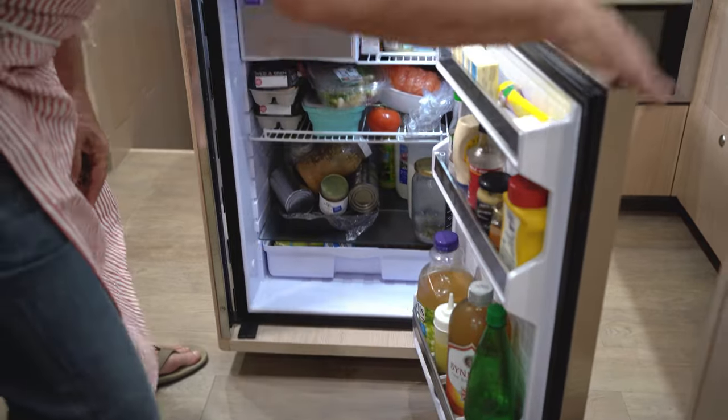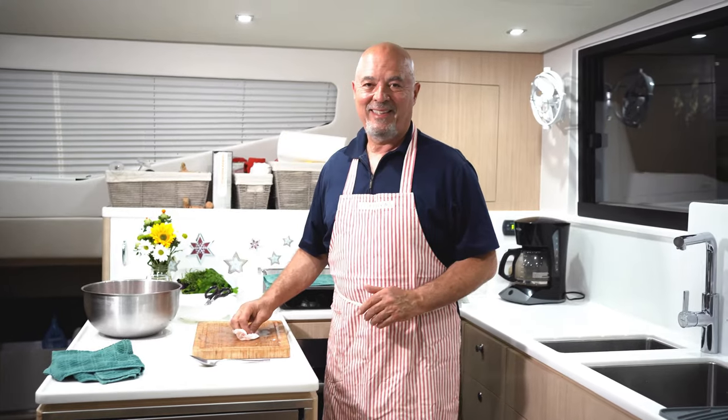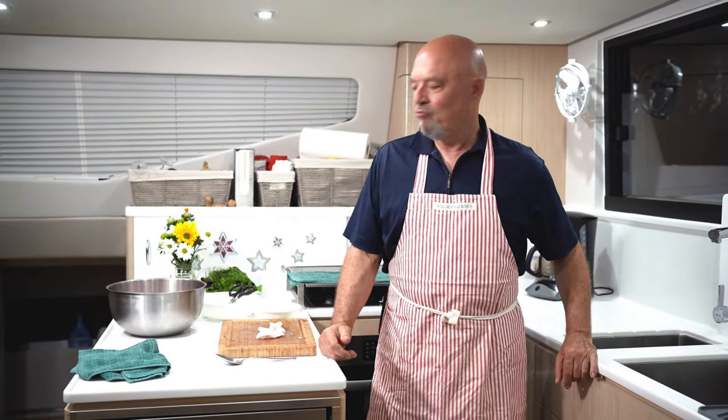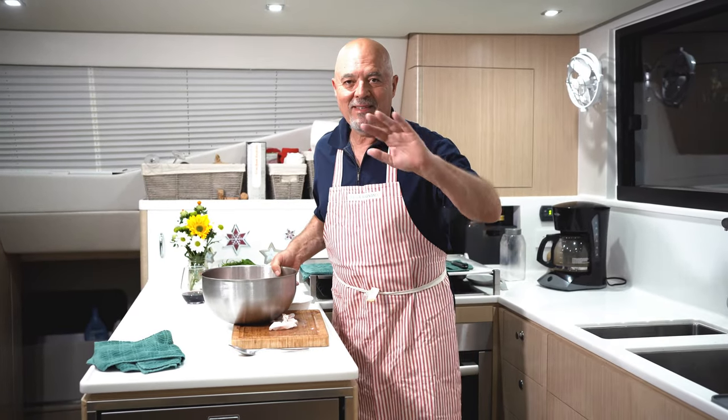Then tomorrow we're going to wash it well, and put some plastic on it, and then put some weight on top of it. I have this lid that kind of fits in here, and some cans to weight it down a little bit. Then it goes in the refrigerator. It just needs to stay there until tomorrow — 24 hours would be great. Step one is done.